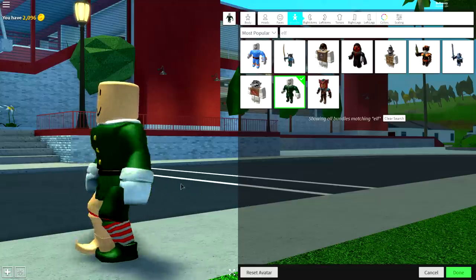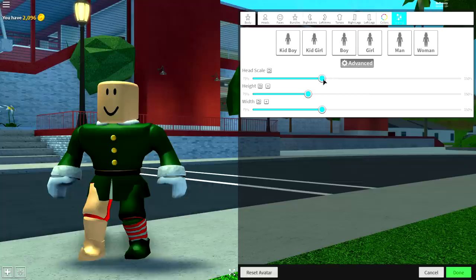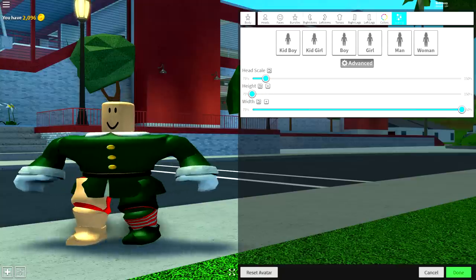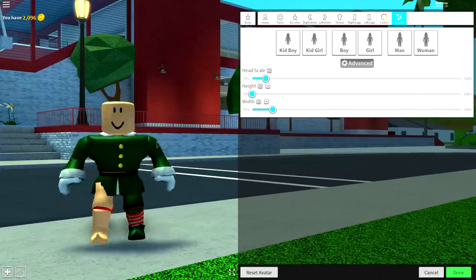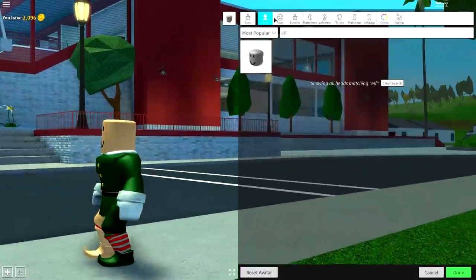The legs might not be working on mine — it should probably work on yours unless it's glitched. Come to scaling, click advanced, and make the height as small as possible, the width as skinny as possible, and the head scale small. Depending on whether you want a fat or skinny elf, you can adjust accordingly — I wouldn't make him too tall or he just won't look like an elf.